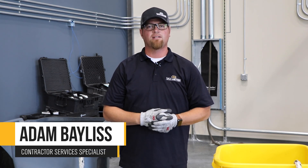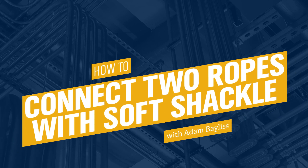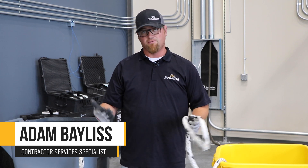Hello, my name is Adam Bayless. I'm with Van Meter, and today I'm going to be showing you how we can now combine two ropes to get a longer rope for your wire poles. In the past, when you've had to complete say a thousand foot long wire pole, you've needed a thousand foot long rope.